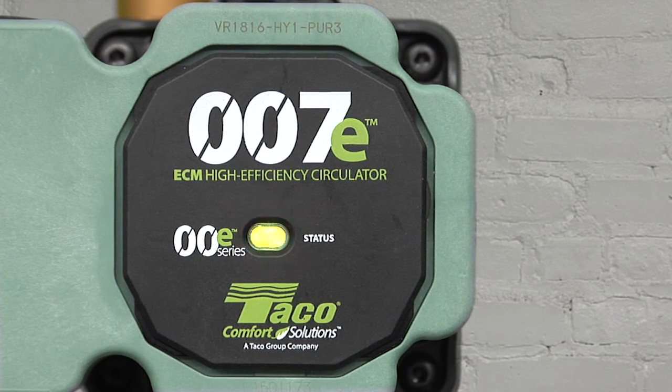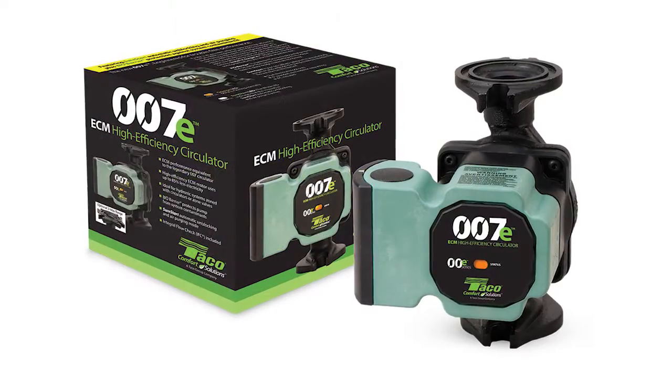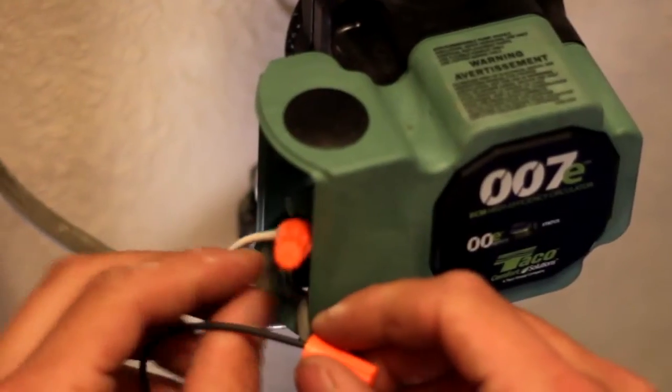Orange for normal operation, white for SureStart mode. And you get all the extras you expect from Tayco. Dual electrical knockouts,